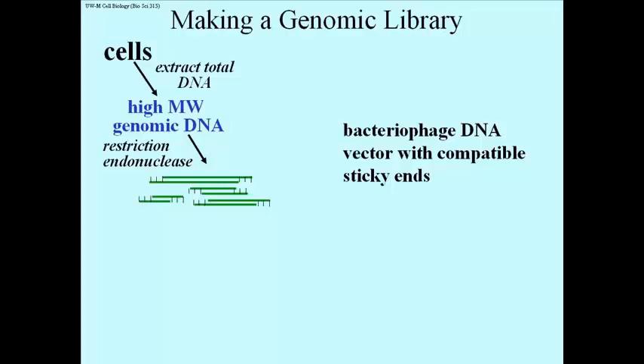The bacteriophage DNA will be the vector — the carrier — that's going to take the recombinant insert genomic DNA into cells where it will multiply. A common terminology for cloning is the vector: the phage or the plasmid, which is going to carry a recombinant insert that you're actually going to study. So we mix these two together,